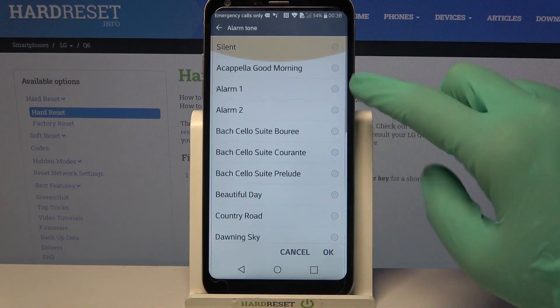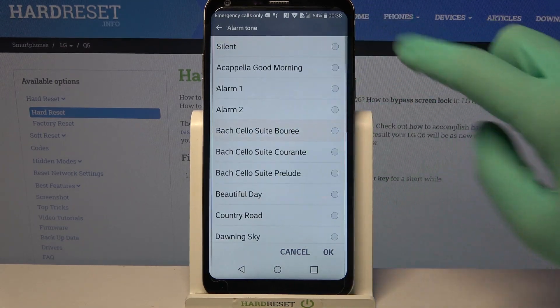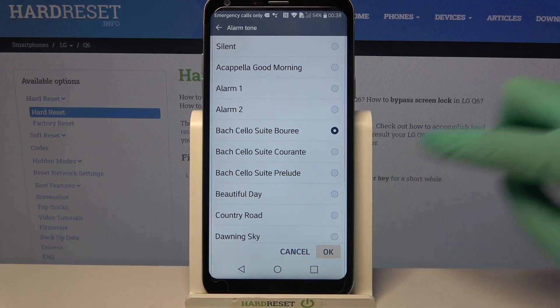Over here you can click on one of these available melodies and click OK to set it up as the alarm sound.